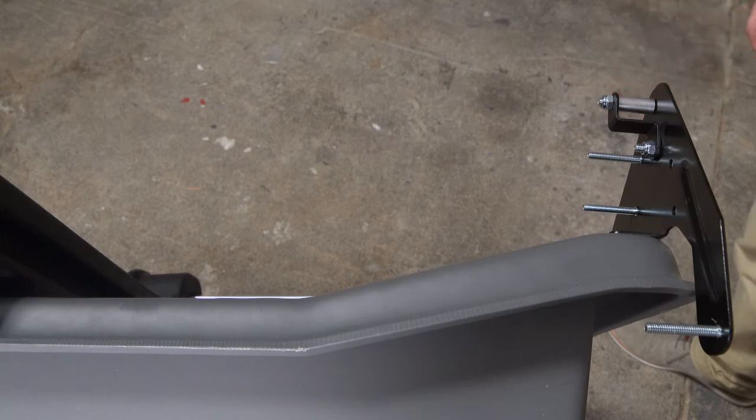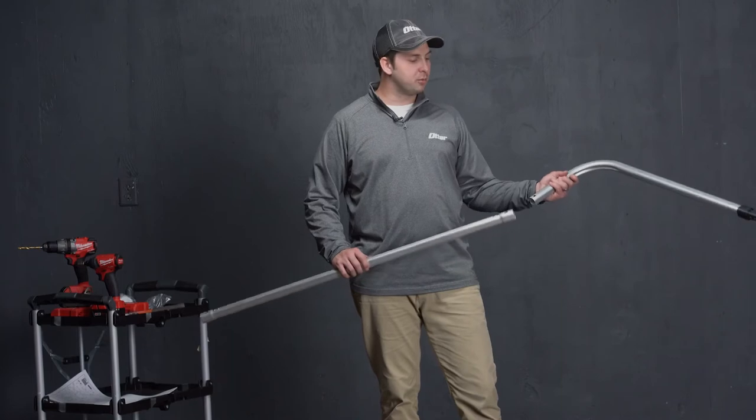The same process will be repeated on the front of the sled with the frame bracket A. We are now going to assemble the frame.